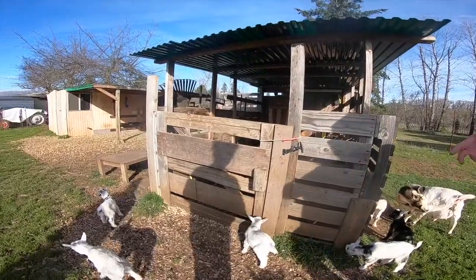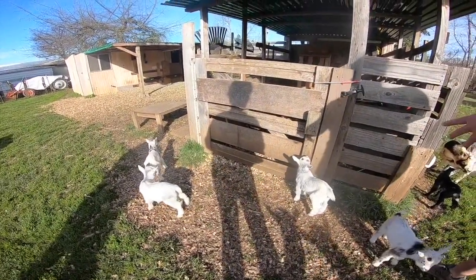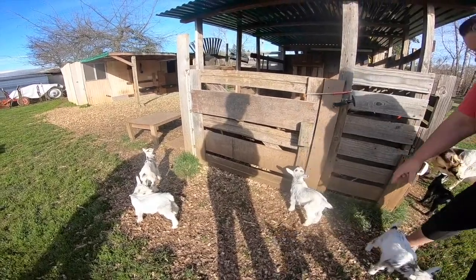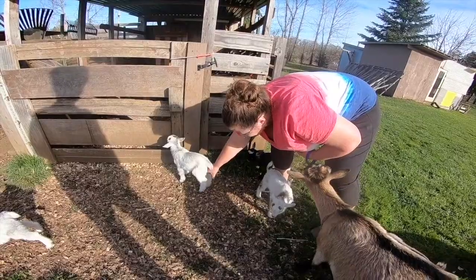This one is bigger and bulkier. He is a little bit taller but he is wider, and he has got a good hip. I like his hips and I like the way he is standing right here.